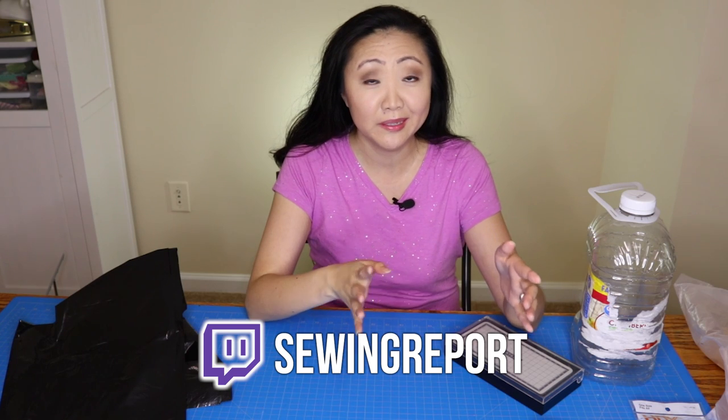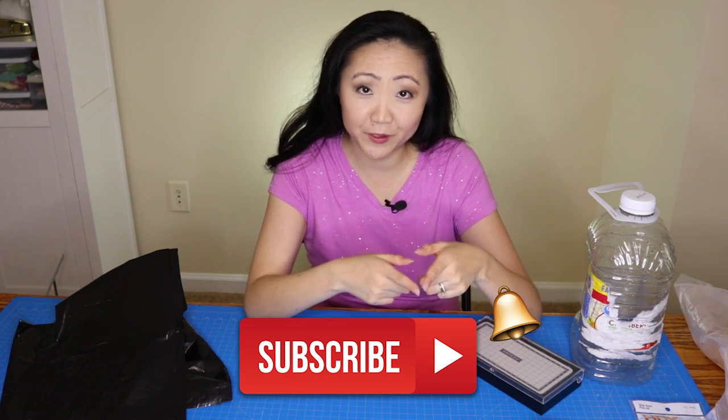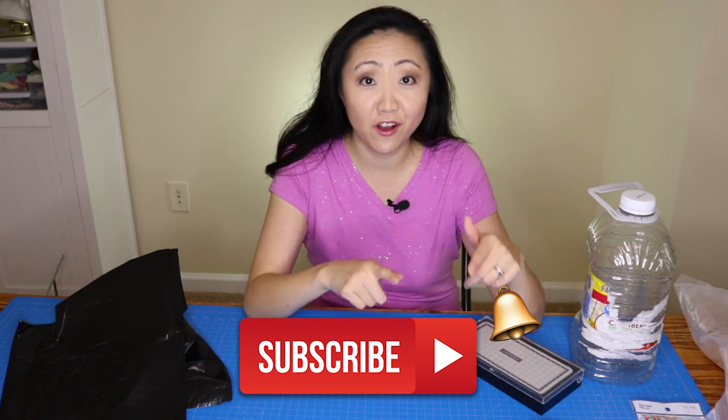Hope you enjoyed that video! If you did, be sure to hit that like button. And if you want to follow along on this dollhouse journey — I know it's like a roller coaster, basically — be sure to subscribe to The Sewing Report and hit the notification bell so you'll see all of my videos in real time. I'll see you guys next time. I'm Jennifer Moore with The Sewing Report — have a great day!